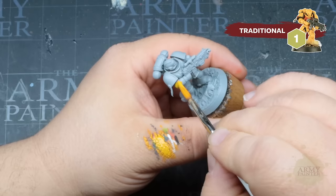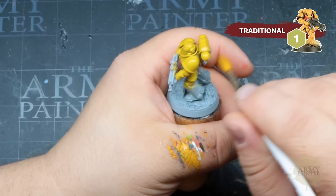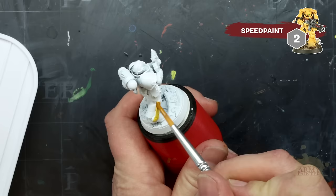We'll begin with the more traditional method, with our marine primed in color primer Ash Gray. We'll apply a base coat of Warpaint's Fanatic Demigod Flames over the entirety of the model. The new Fanatic formula offers insane coverage even with difficult colors like yellow, so you can achieve one coat with ease — but for the smoothest coverage, go ahead and apply a second thin coat.